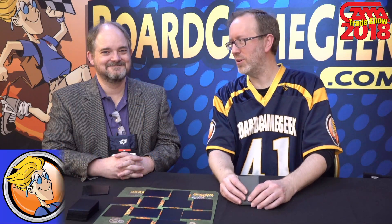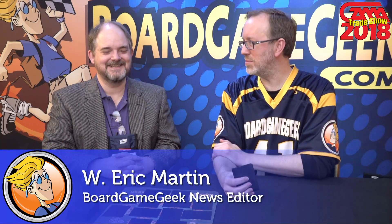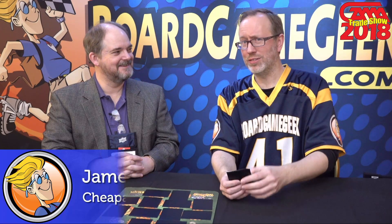Hi, this is Derek Martin with BoardGameGeek. I'm here with James Ernest from G-Cast Games, looking at Girl Genius: The Works.